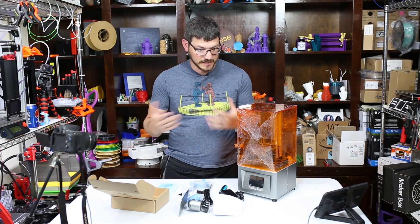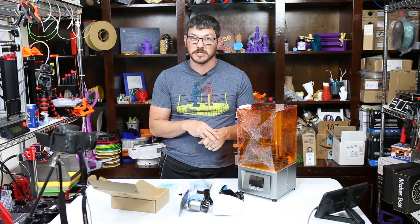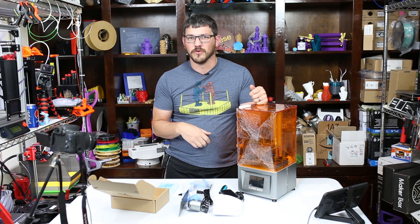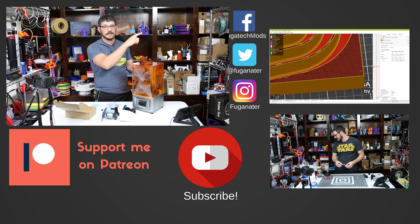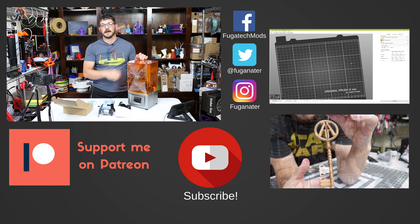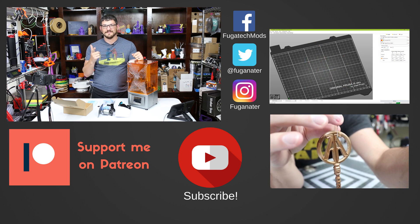Thank you guys for watching the unboxing — quick and easy, that's what comes in it. Hope you enjoyed the earlier portion giving you an idea of how it prints and my first experiences in the first couple days of using this printer. If you made it all the way to the end, you're awesome. Hit the subscribe button, check out other content, become a patron if you want to help out, and there are affiliate links below — anything you buy with those helps the channel. Thanks for tuning in guys — until next time, happy printing!